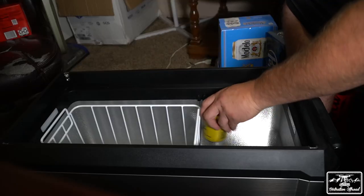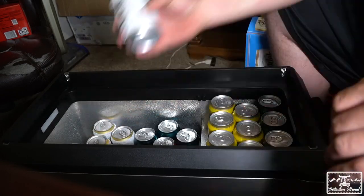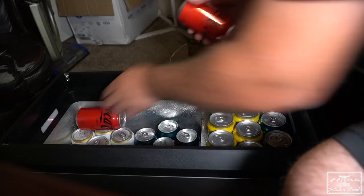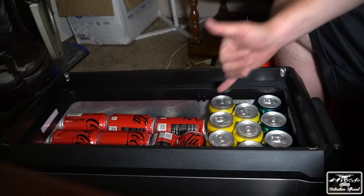There are also pockets on the side to keep your chargers or whatever you want. On the Indiegogo page, it states that this fridge can fit up to 52 12-ounce cans, and I tested this myself. It does work, but you don't fit 52 — you can actually fit 54, so two more beers in there for you for the weekend.